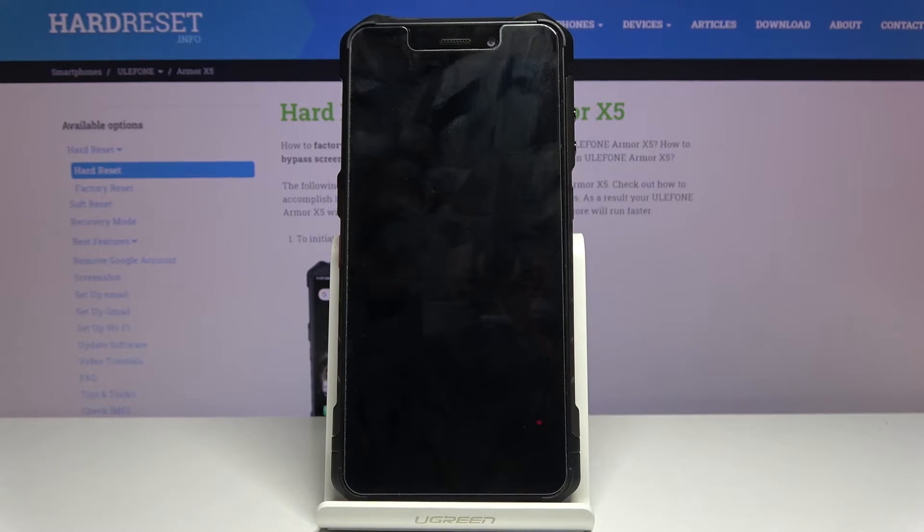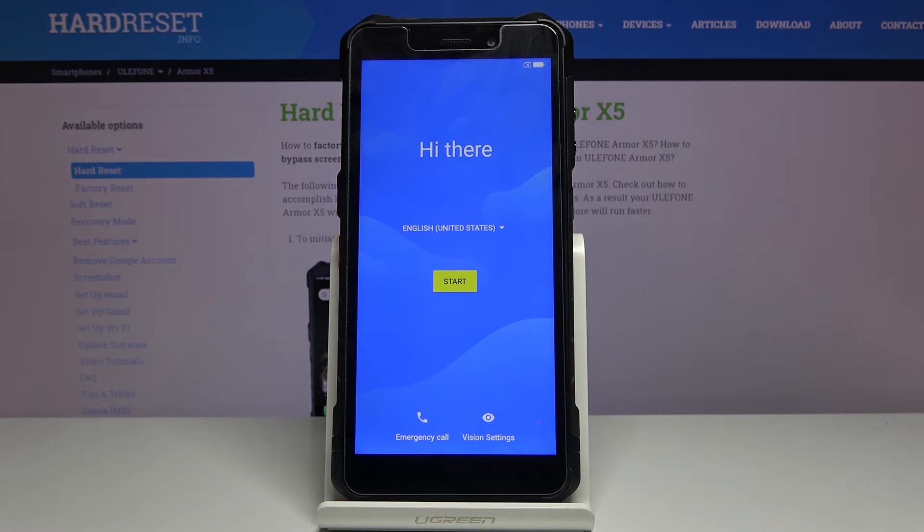This will take approximately a couple of minutes, and once it's finished you should be greeted with the Android setup screen. As you can see, the process has finished and you can now set up your device however you like.